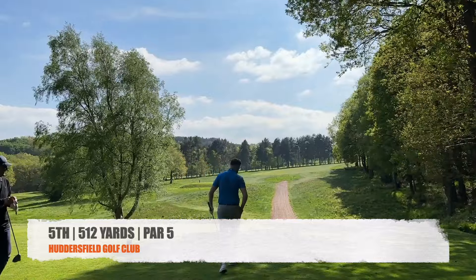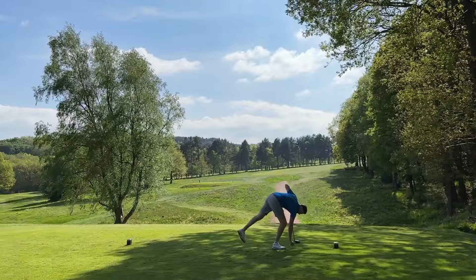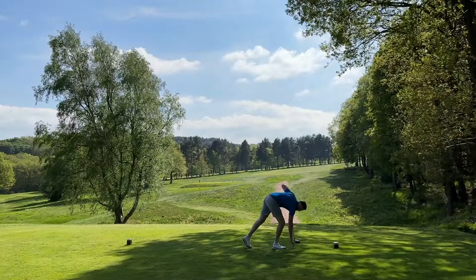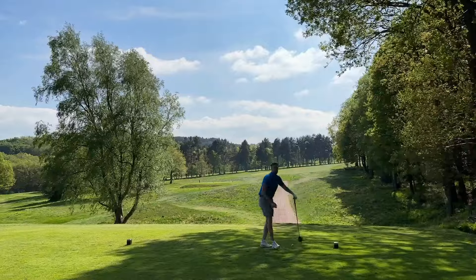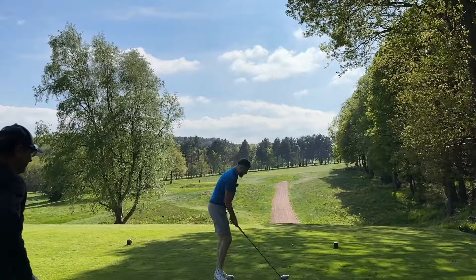Good drive. Need a little bit of a cut here. Still got the TaylorMade driver in the bag for now, but there's going to be a PXG driver in my bag soon, Taheed. I just need to be a hundred percent sure on spec.